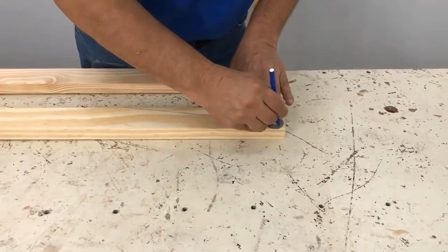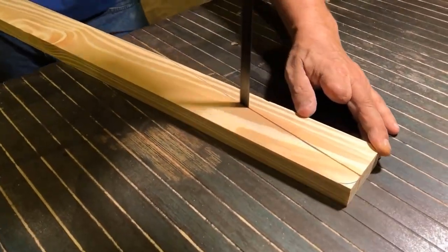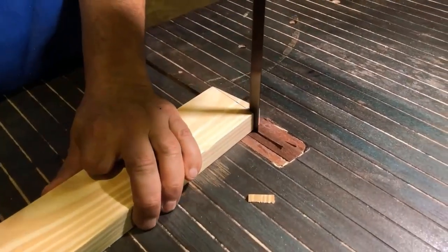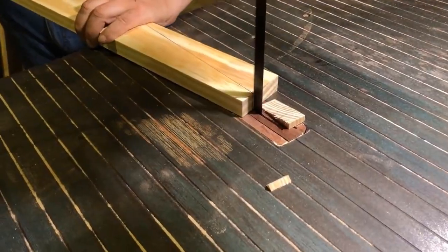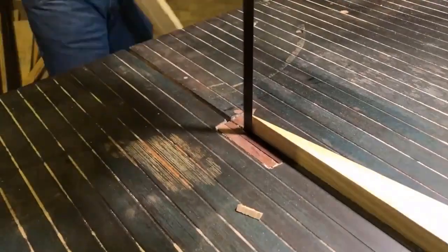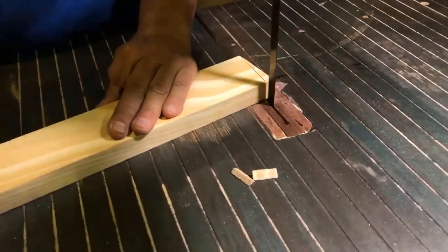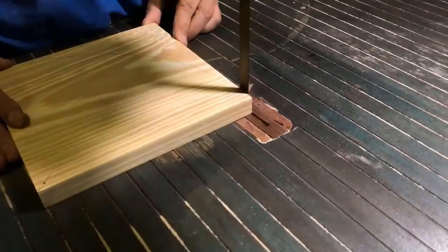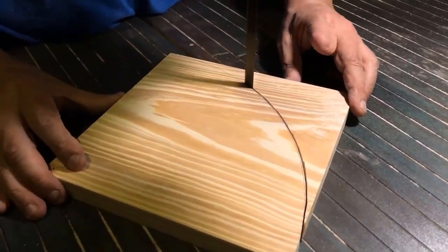You can mark it with the meter as well, as long as you respect the width of the strip. Then we mark the curve above with a circle and start cutting. This is the 83 degree angle and this is the 170. We cut the curve slowly, leaving the line.